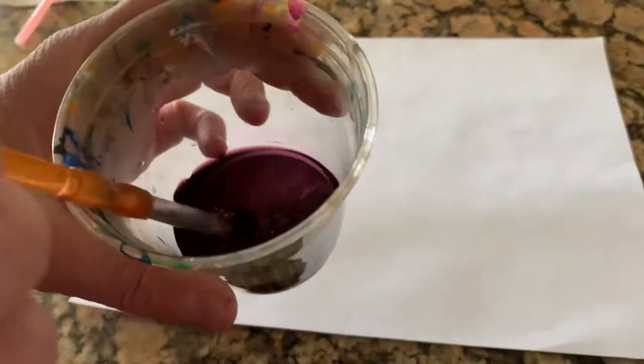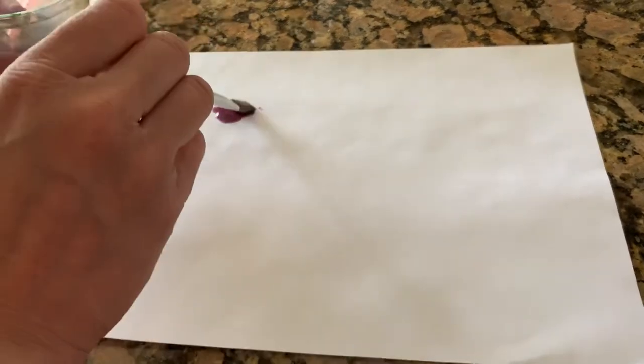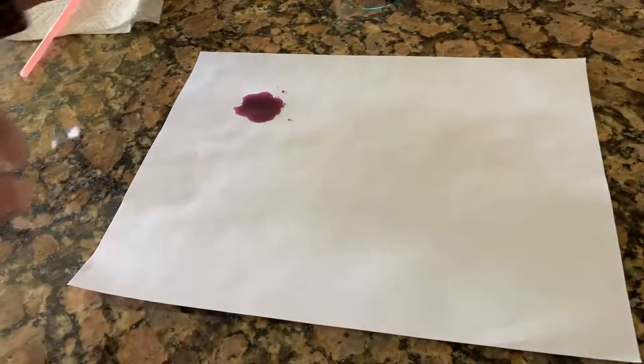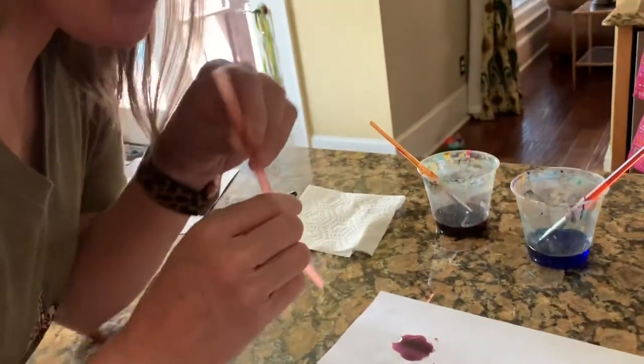All right, I'm gonna show you — this is a really fun way to make germs. You're gonna get some of your liquid watercolors and make a little blob, just a little pool — a swimming pool of purple. Yours might be a different color. Put it on your paper, then get your straw and blow to make it splatter out.